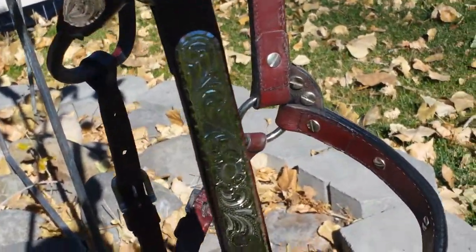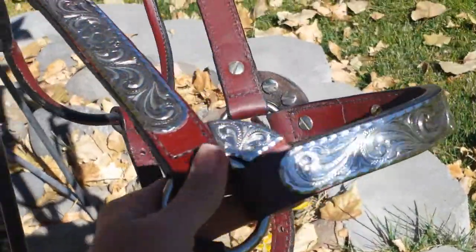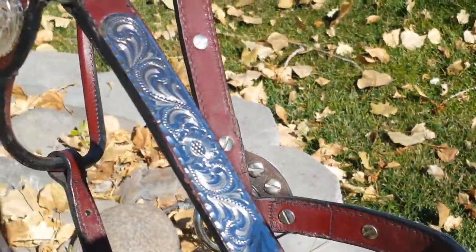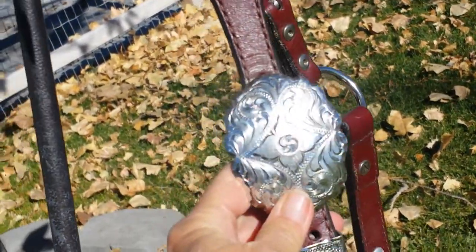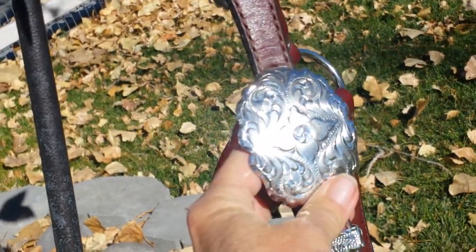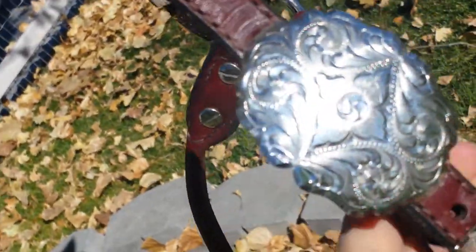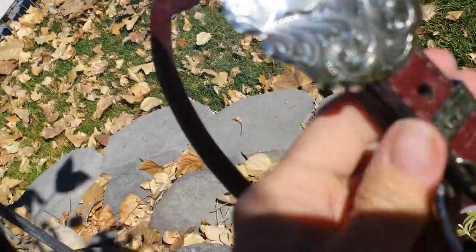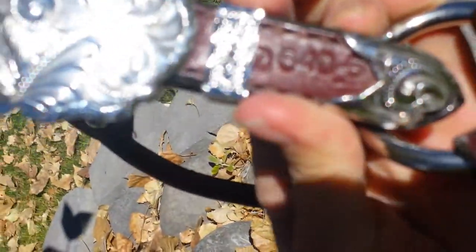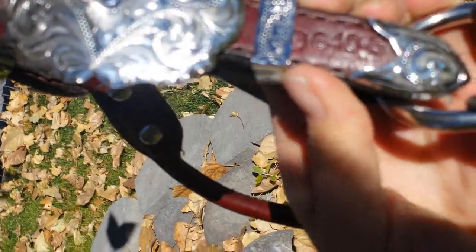I'm gonna try to make a video of this with my cell phone, so I don't know if it's really gonna pick up the detail or the shine. This is alpaca silver and it has a stamp — alpaca Mexico — on the back. I think the pictures will show that better. Right here there's a stamp and it looks like it's a Y with a circle around it, so this could be a circle Y.